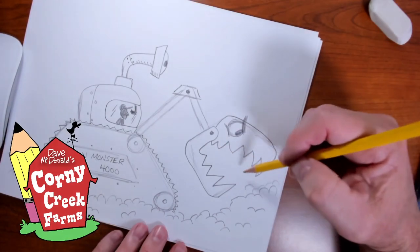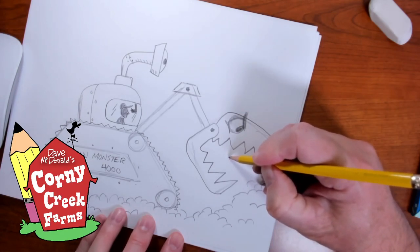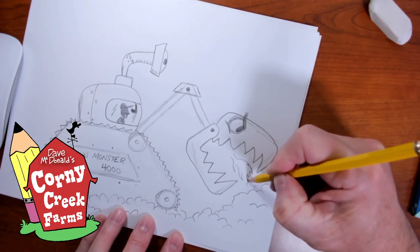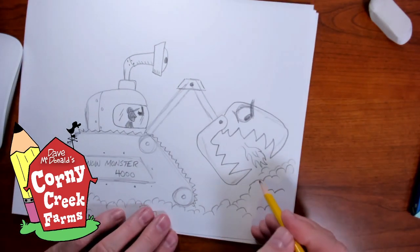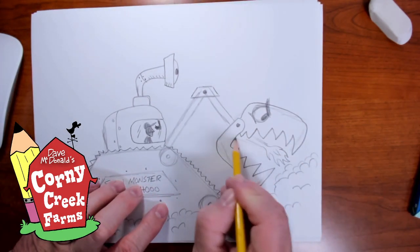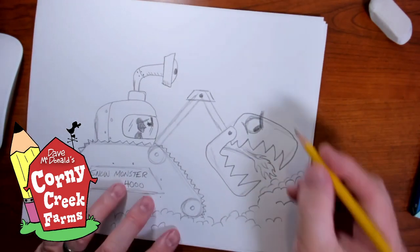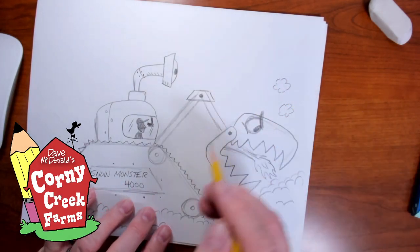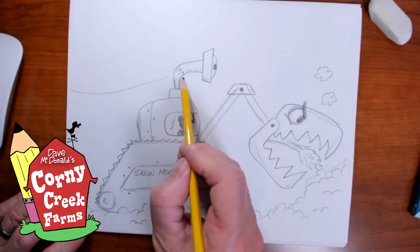Maybe he picks it up and moves it — or maybe he eats it! That'd be fun if he actually ate it. Maybe he even has the ability — put some flames in here — to help melt the snow. That would be a nice addition! So if we've got flames, we're going to have puffs of smoke coming up. Way in the background, let's just draw the hillside and it's snow-covered.